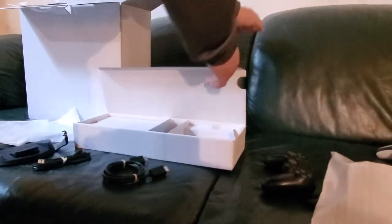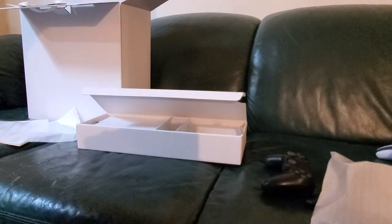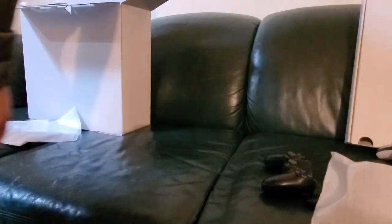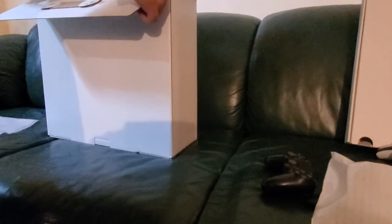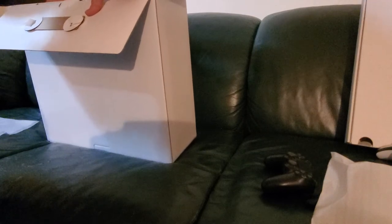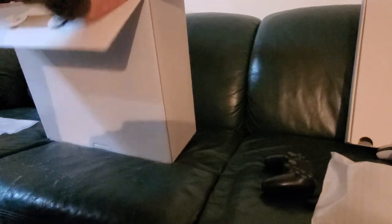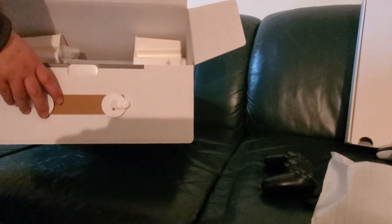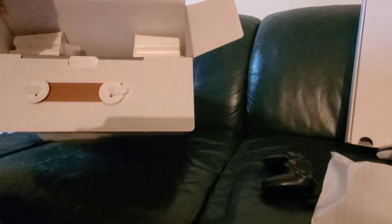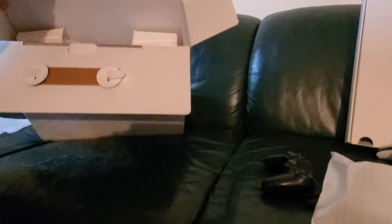I've kind of gone over all the peripherals and stuff that came with the console. Now we are going to check out the big boy itself — the disc version PlayStation 5. As I had mentioned before, I was not expecting the same kind of presentation that Microsoft provided. And I was not wrong. It definitely doesn't look the same kind of way that the Xbox was nicely presented and gift-wrapped. It's just — here's some cardboard, here's some wrap, your console's in there, pull it out and play with it.